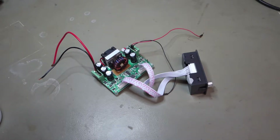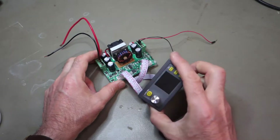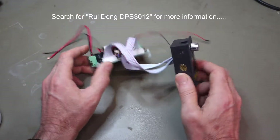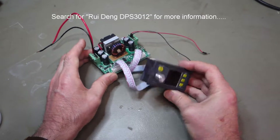Hi, welcome to another episode on the PowerOn channel. I'd just like to take a look at this unit today — not really from a performance point of view, because there are quite a few videos out there showing this Rui Deng portable power supply, bench top power supply if you like.